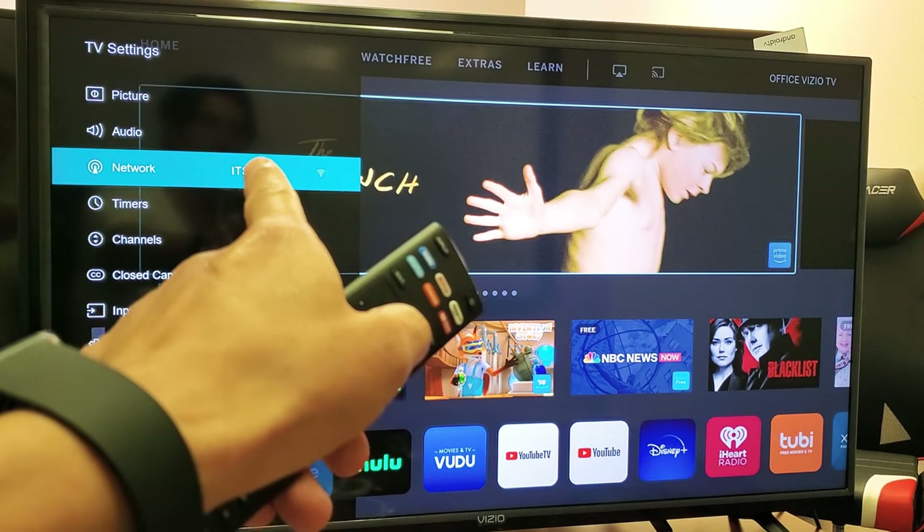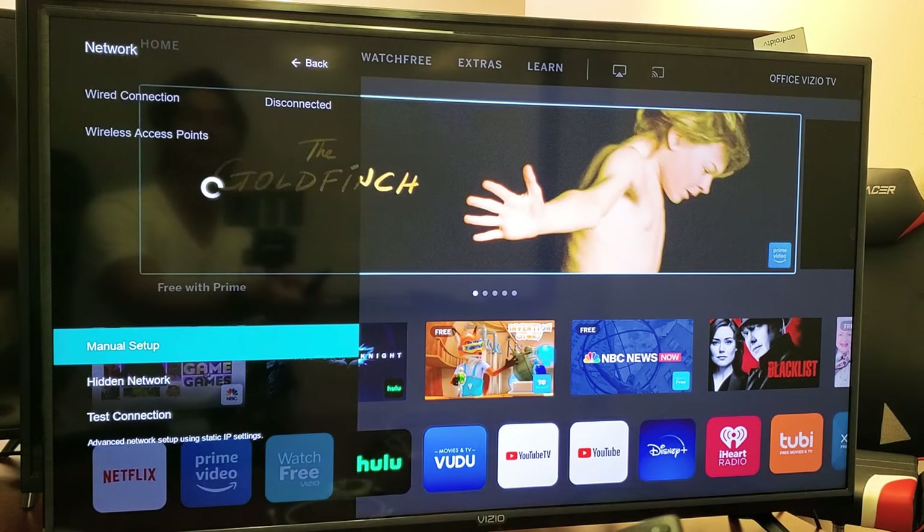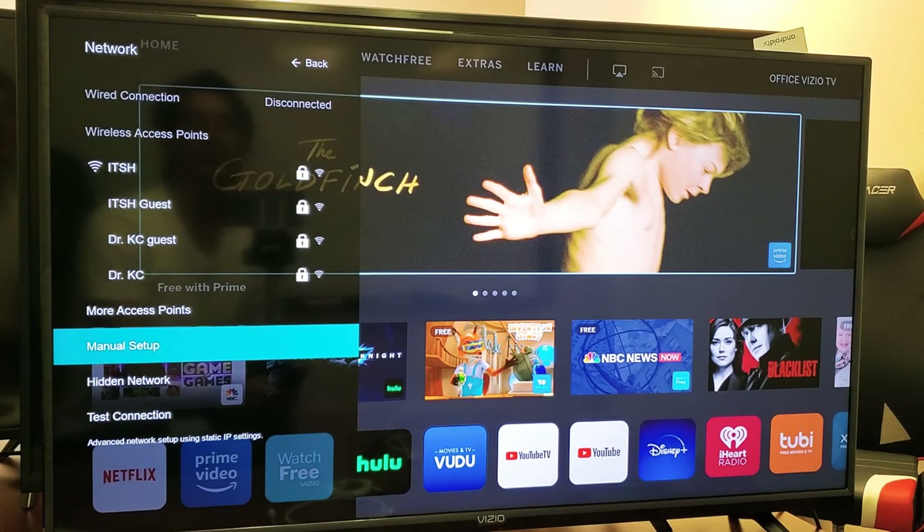You can see I'm currently connected to a network right now. Let me go ahead and click on that. And what I'm going to do is connect to another network.